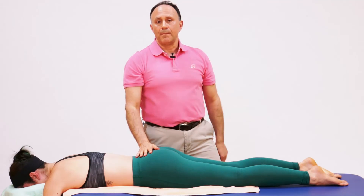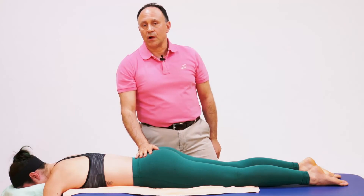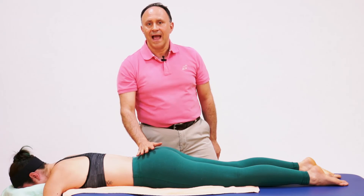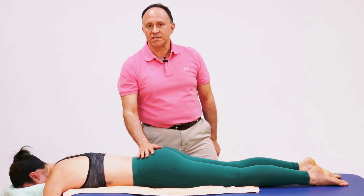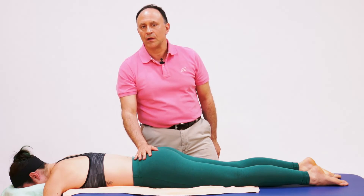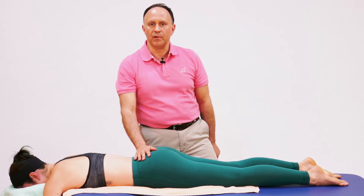Because we're better using our body weight here and the elbow is a larger contact, it's more powerful and more effective as a means of performing pin and stretch. But because it's such a powerful contact, it's important to not press too hard — we do not want this to be uncomfortable for the client.